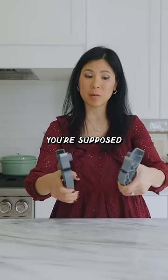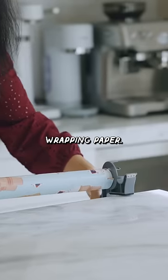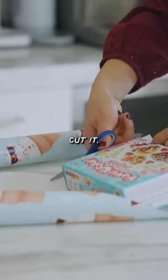These are your wrap buddies. You're supposed to be able to clamp these on your counter in the length of your wrapping paper. Pull the paper out, just like a gift wrapping station. And then you can measure it out and cut it.